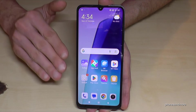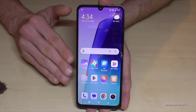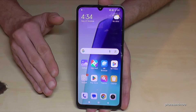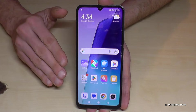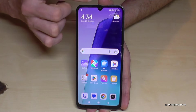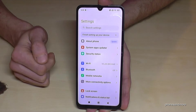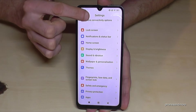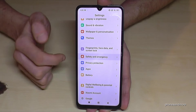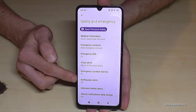The phone can give you a warning, and it's already in the default settings. I want to show you it so you're not surprised if you receive it, and so you can check it beforehand — because if it appears, you'll know exactly what to do. Just scroll down, tap on the symbol for the settings, then go to the point Safety and Emergency, and there you'll find Earthquake Alerts.